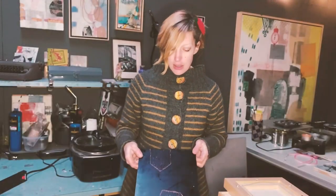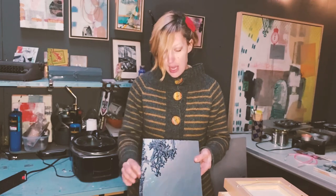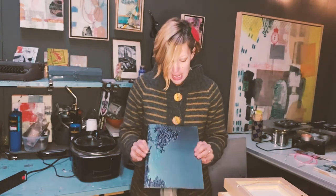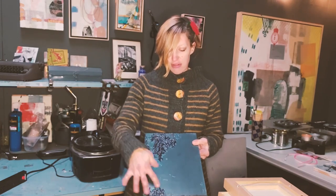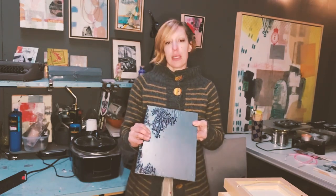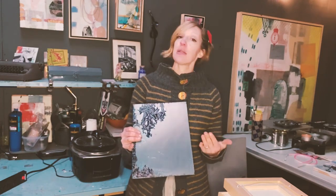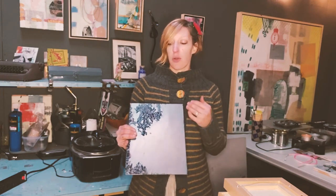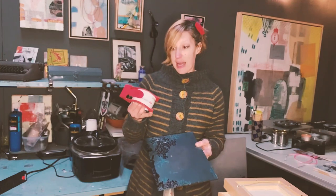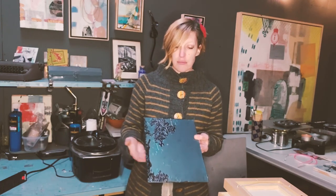I've got our plate here that's been coated with hard ground, and the back has contact paper on it. If the contact paper has gotten saturated with hard ground or it's peeling, you'll want to pull off the old paper or plastic and apply either contact paper or clear packing tape to coat the back. That will prevent any acid from getting into those areas.